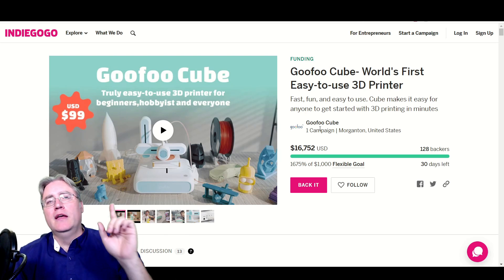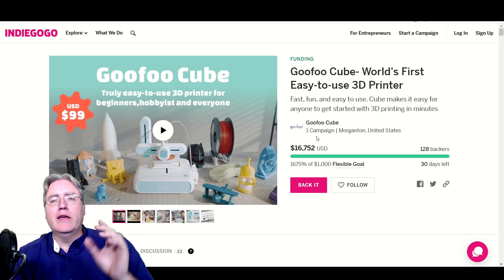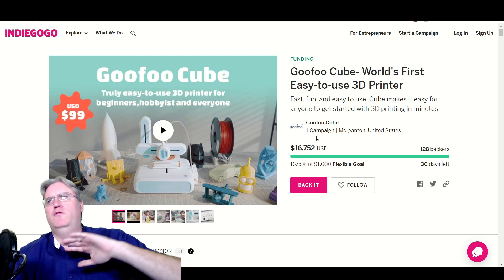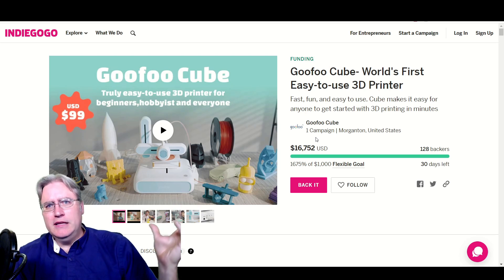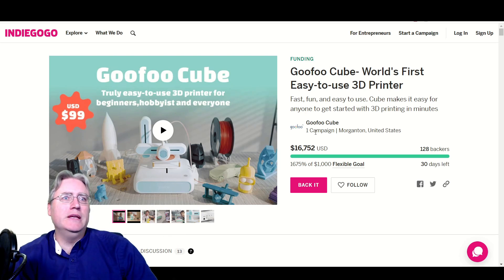I will say, this crowdfunding stuff makes great advertising copy. All they have to do is say it was funded within its first 15 minutes and everybody wants it. It creates that 'ooh, I want to be a part of this' feeling.